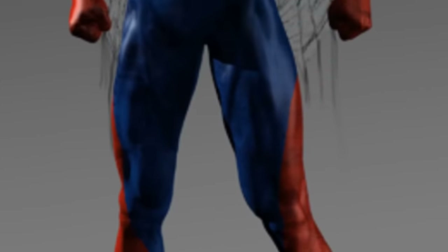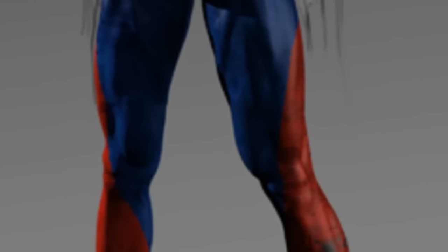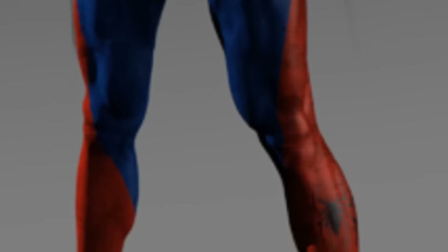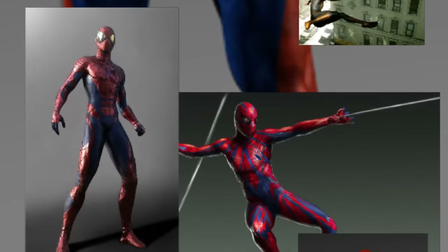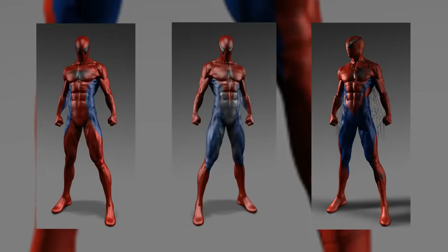But anyway, did you notice the concept art for this suit has a second spider? Yeah, check it out — he has a calf spider. I never thought I would see something like this on a Spidey suit, but I definitely have to remember what kind of concept art we're looking at today. But that's about it for those three.